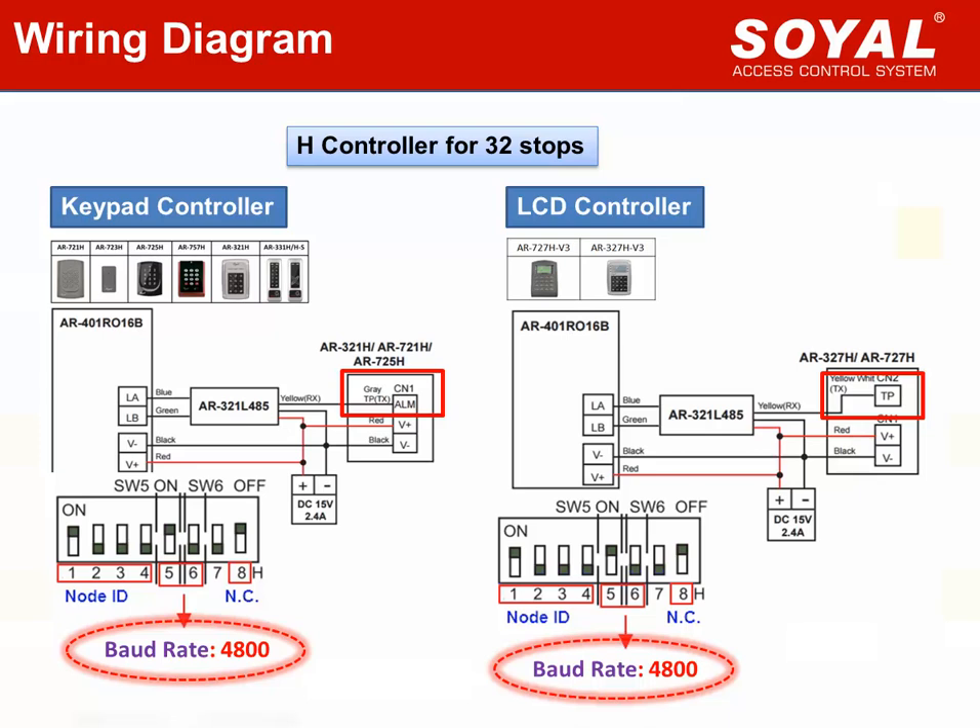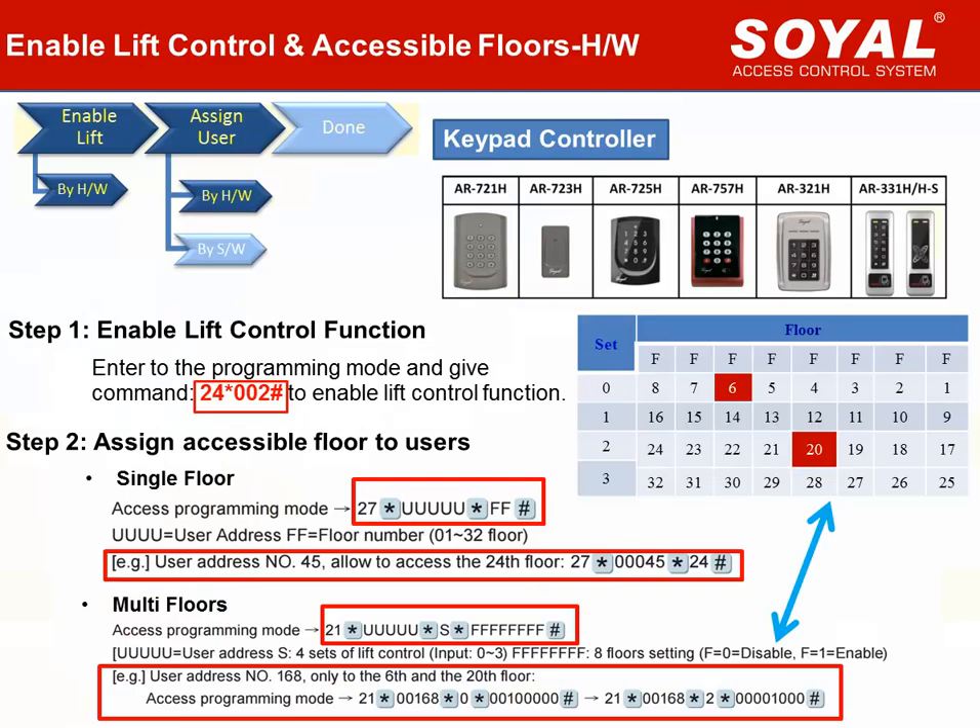For LCD controller, we use the yellow-white cable and connect it as the lift control signal to the TTL converter. About the lift control board, we need to note: modify the DIP switch to the red location. If the lift control board connects with edge controller, the baud rate value shall be adjusted to 4800. Adjust switch 5 to ON and switch 6 to OFF to indicate 4800. After completing the wiring and powering the device, we can set up lift control.